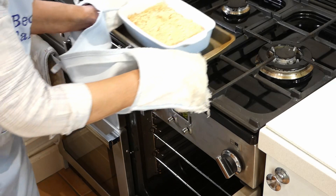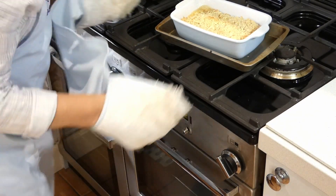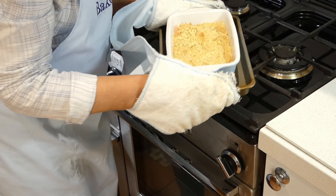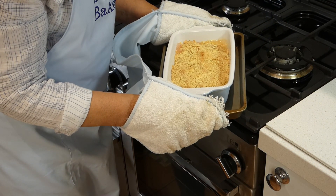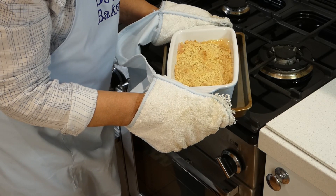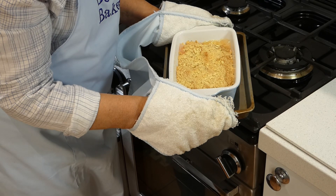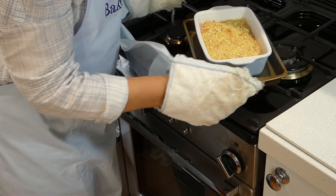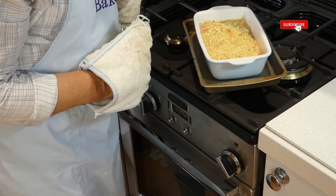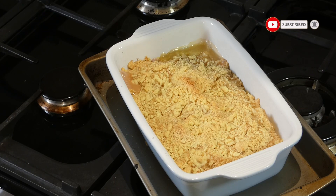Oh yes, look at that! Golden brown and it's certainly bubbly at the corners. If the dish was very small it may well bubble over the top, but you can see the pink of the rhubarb has bubbled up along with the custard. It's going to be very hot at the moment so I'm going to let that cool down a bit before I serve it. I think you'll find that's quite an interesting thing to make, so have a go. Let me know how you get on. I hope you like it. Bye for now!